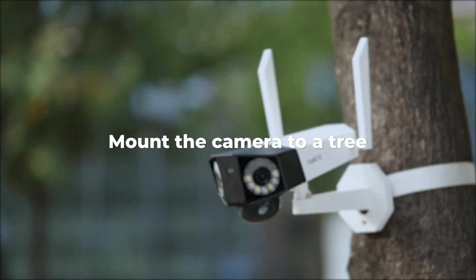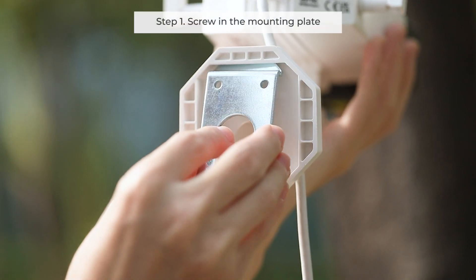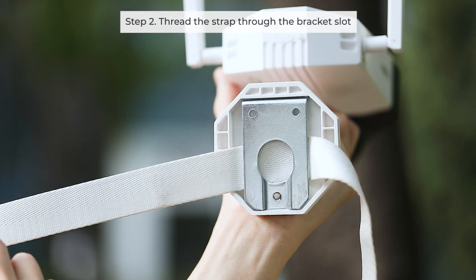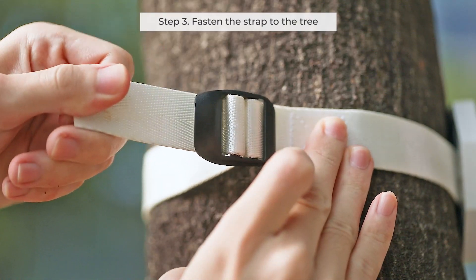You can also mount the camera to a tree or post using the strap. Screw in the mounting plate, thread the strap through the bracket slot, then fasten the strap to the tree.